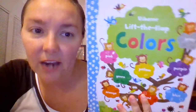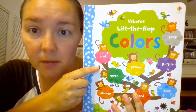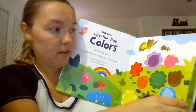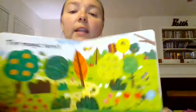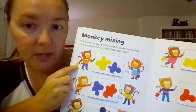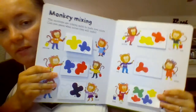Colors Lift the Flap is a great book for preschool-aged kids to start learning about their colors. There are lots of different fun activities — the first one is just matching and it says the color underneath, so you can practice with your child. There are also nice questions: who's in the purple car? You find the purple car — oh, it's the elephant! I love this book because it helps kids practice mixing colors. This monkey has yellow paint and blue paint, and when you mix them together you get green. You mix all the colors together, you get brown.